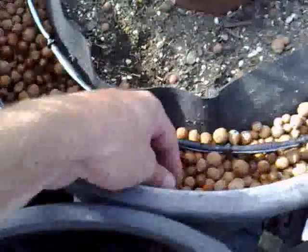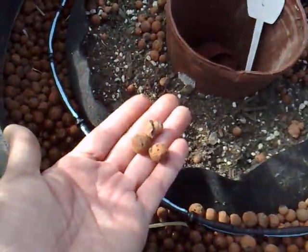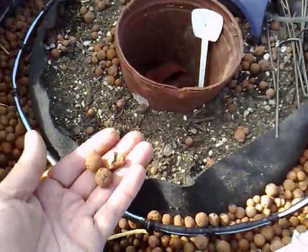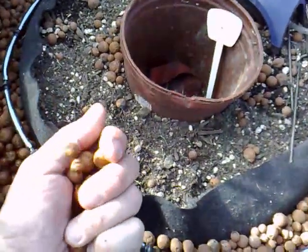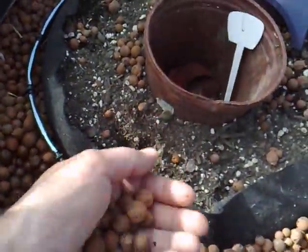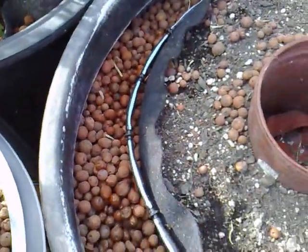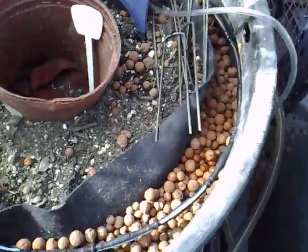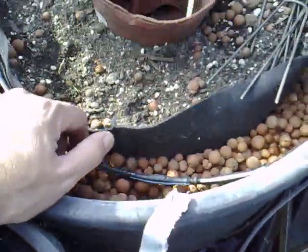And these are called Hydrotones. I don't know exactly what they are, but they're really hard. Expanded clay. Expanded clay under high tap — they're very light, they hold a lot of water, and they're great for keeping your roots all aired out underneath once they get through the fabric pot.